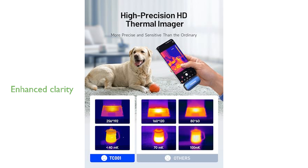TopDon's image enhancement technology significantly improves the clarity and detail of thermal images by adjusting sharpness and contrast, and it also includes an image fusion function for combining IR and visible images.